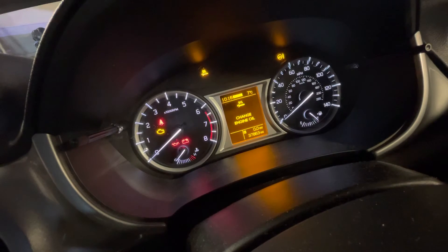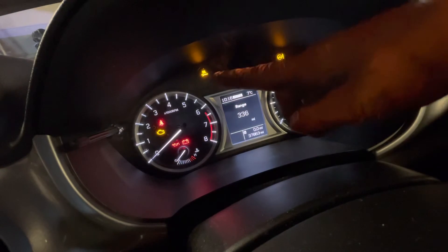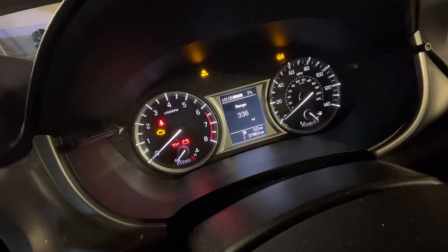This is a video on how to reset the change engine oil light on a Suzuki Vitara with a styled dash. You also have the permanent oil spanner light on once you're driving.